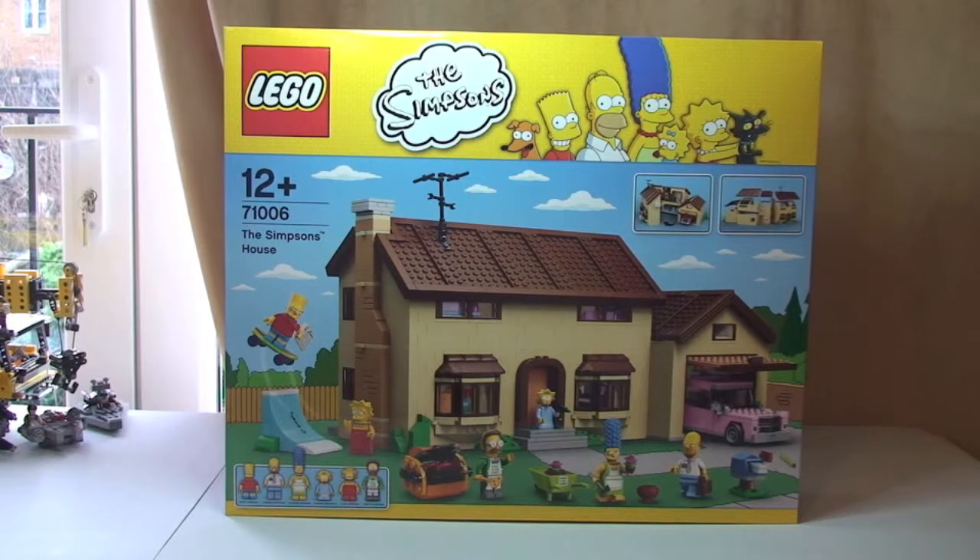This is for ages 12 plus. It comes with a piece count of 2,523 pieces, and here in the UK this retails for £179.99.